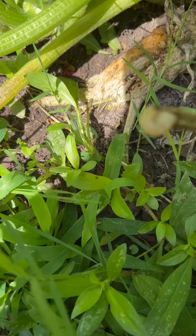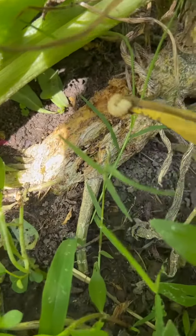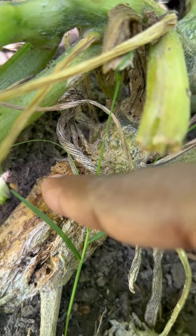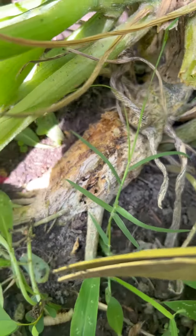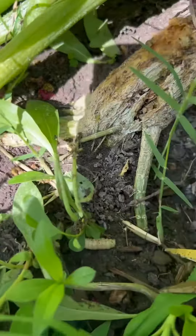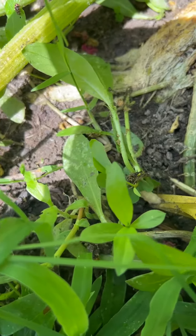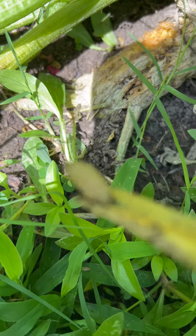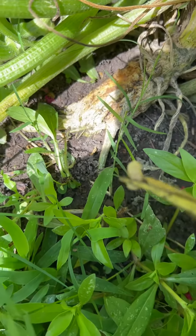I saw where it was — you see how it burrows down in there? Oh shoot, I dropped it. There he is. This is a vine borer. Just want to let you know, I got that sucker.